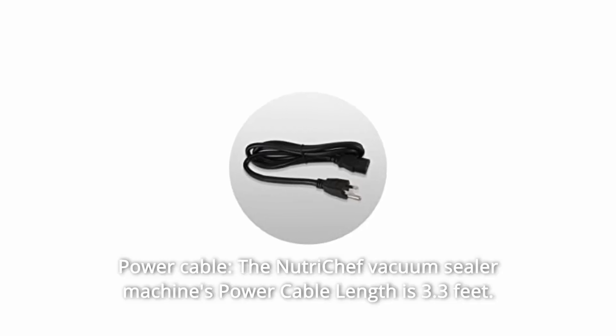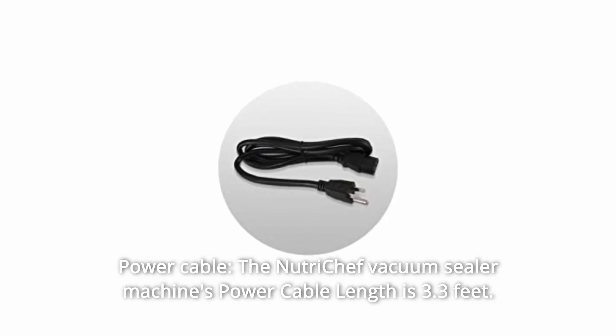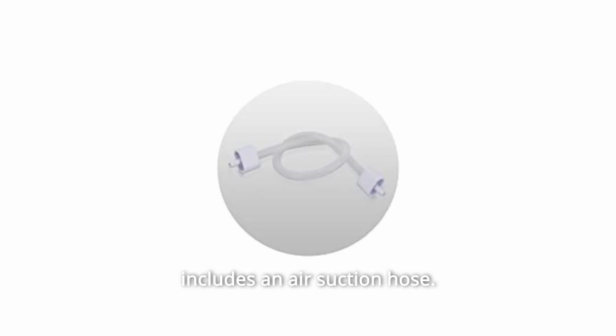Number 5: Power Cable. The NutriChef vacuum sealer machine's power cable length is 3.3 feet. Number 6: Air Suction Hose. The NutriChef vacuum sealer machine package includes an air suction hose.